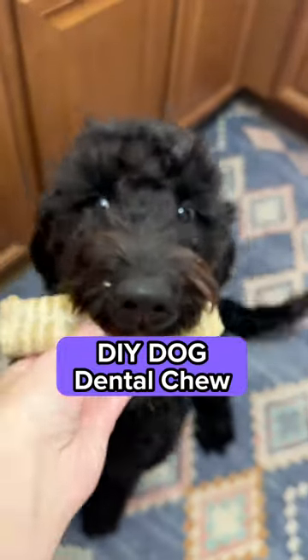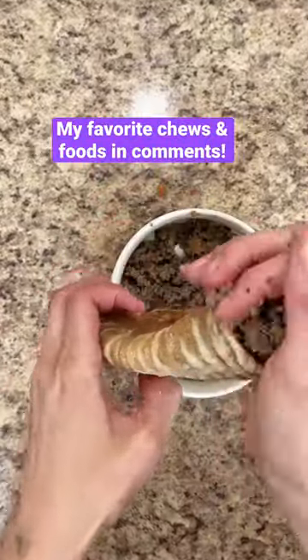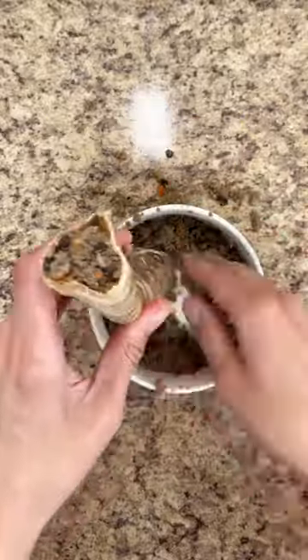Let's make a longer lasting dental chew for Marlo. I needed something that was highly digestible, so I took an air dried chew then I stuffed it with gently cooked soft food. If you feed kibble, you could soak it in water to make it mushy and then stuff it inside.